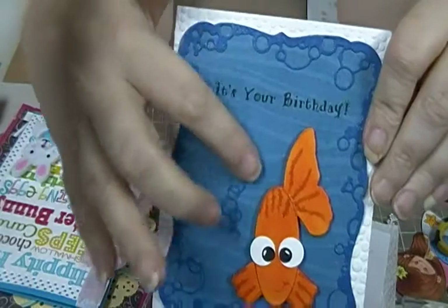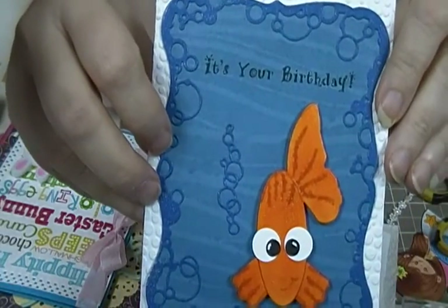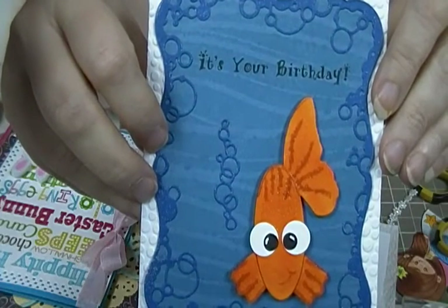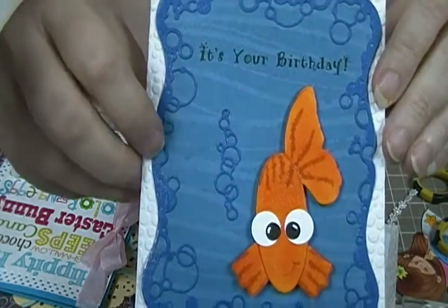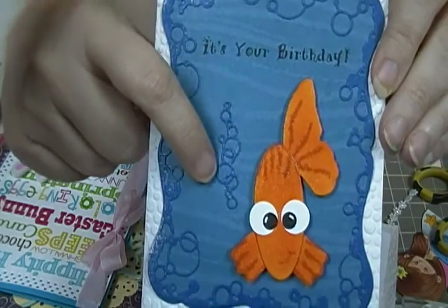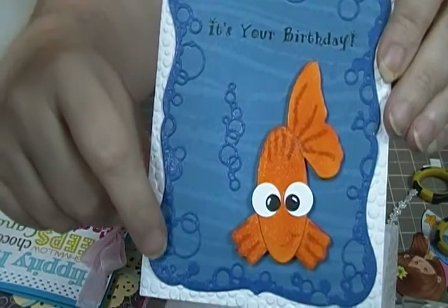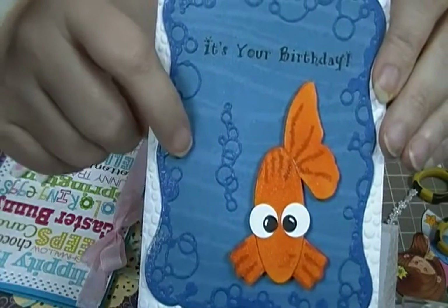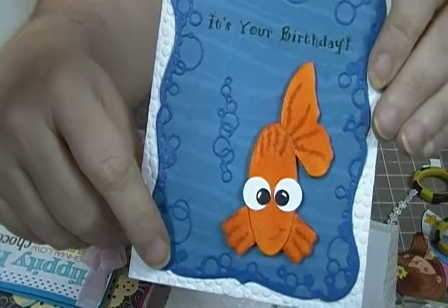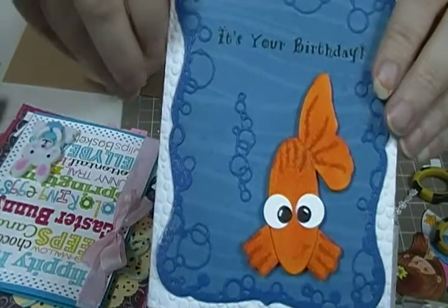This background — you'll see the little waves and stuff — that is a stencil, and I think it's a Simon Says Stencil. And I can't — I think this is Memory Box but I'm not sure. These background dies that fit together, I think those are Memory Box as well, I'm not completely sure about that.